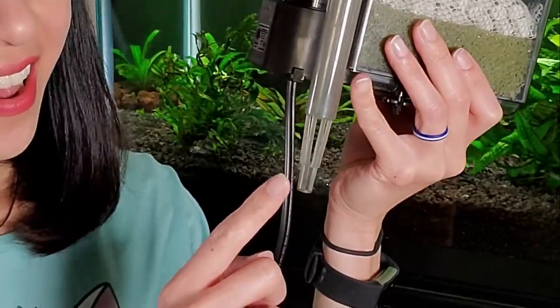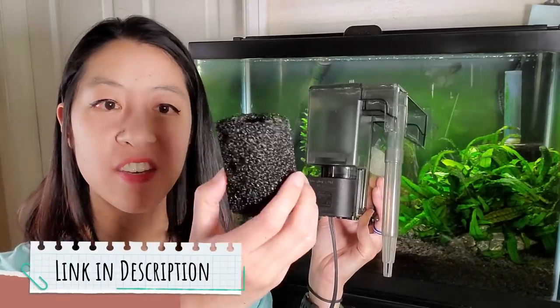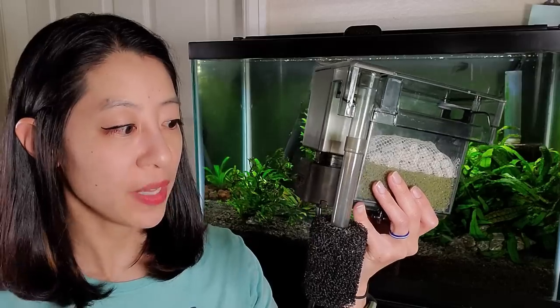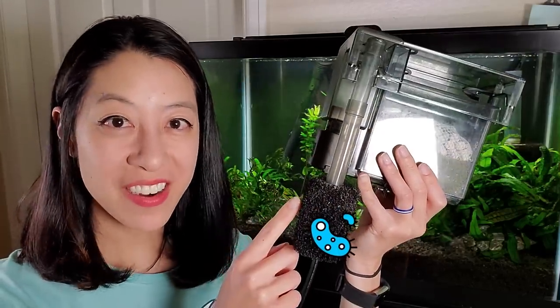The cons are that hang-on-back filters run on motors, which can be finicky. The intake tube has big wide slots, so small fish, shrimp, or even sand can get sucked up and potentially burn out the motor. I highly recommend getting a pre-filter sponge — a cylinder you slide over the intake tube — so nothing gets sucked up. It also provides extra surface area for beneficial bacteria.